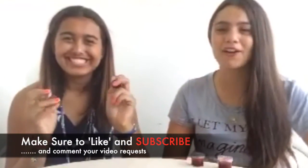Thanks so much for watching our video — we hope you love this DIY as much as we did filming it. I really love the color! Make sure to like, subscribe, and comment down below any video requests you want us to do in the future. See you next week, bye!